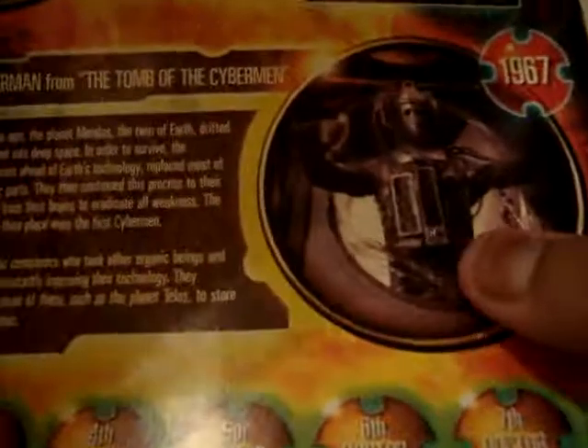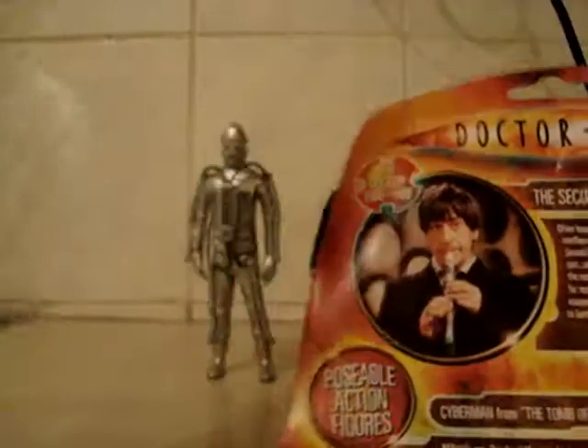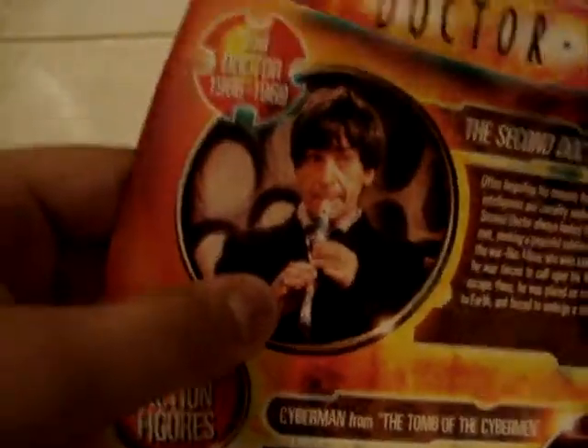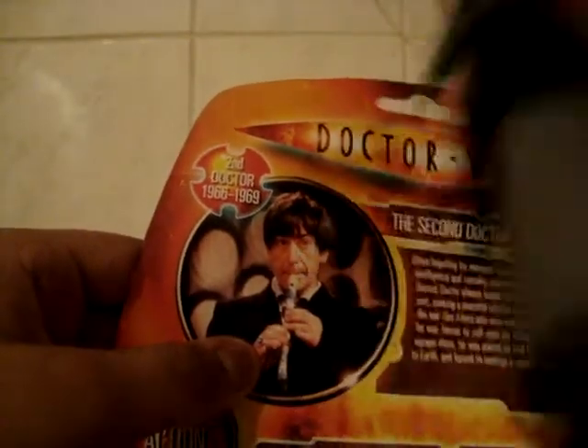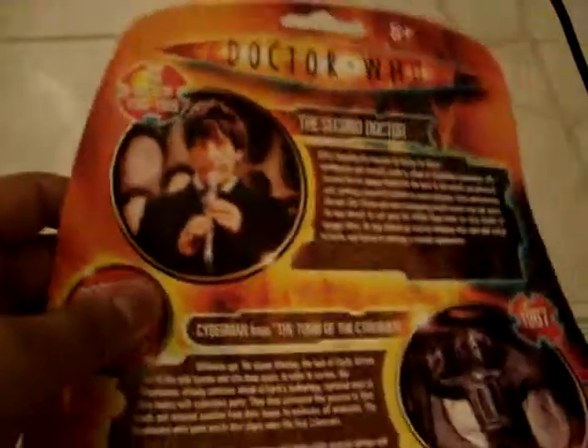I just want to say it's a very nice picture of him breaking out of the tomb in colour, and also a very nice picture of Pat playing his recorder. One more thing I'd like to point out: if you can notice there, he has a nice little ring there. If you look here, the picture on the packaging shows a ring, so it's kind of a let down that they haven't included it on the figure.